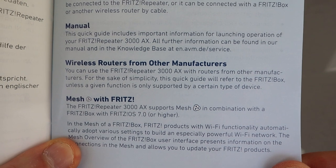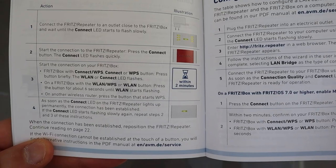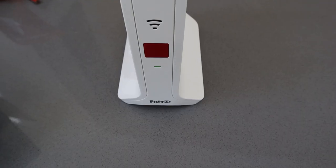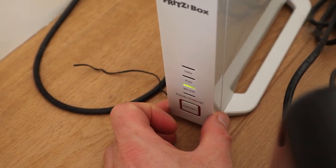When you look in the manual you can see you can use this with routers from other manufacturers, but I will be using this with a Fritz box. Here are the four steps: you literally just plug it in, press connect, and it will automatically connect to your router when you press the connect button on that.